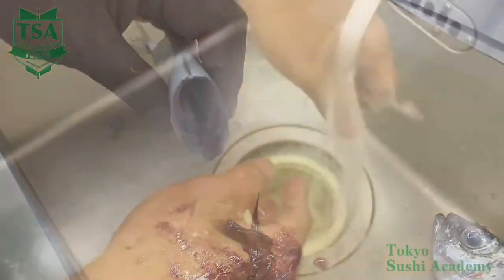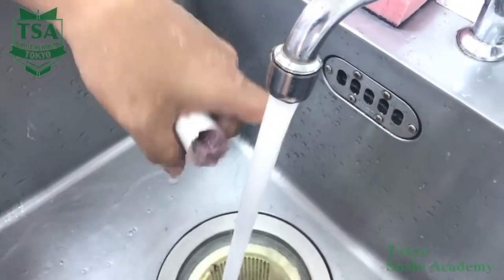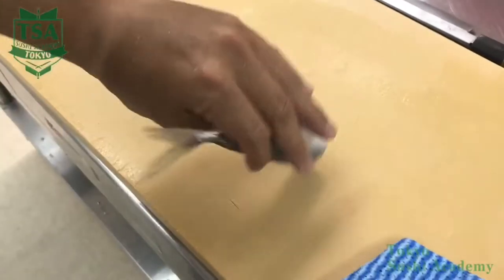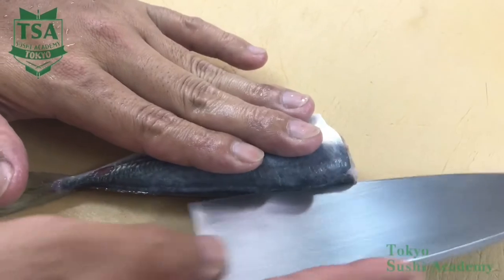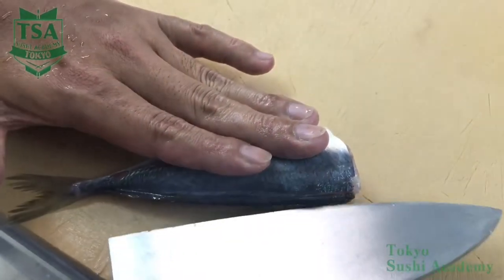Unlike the three-piece fillet method, you don't cut off the belly part, but you scrape out the guts with the tip of the knife. Remove the guts and the dark flesh by running water or salted water. Wipe the fish and let's start cutting open the back.